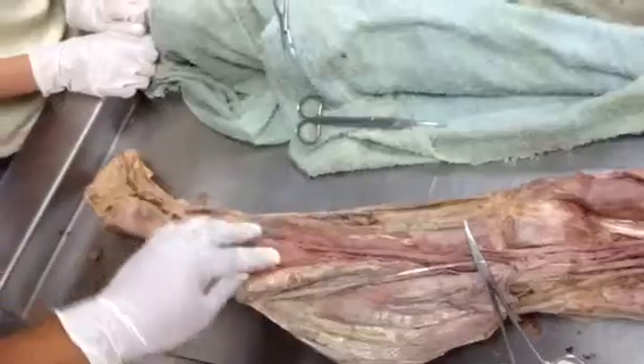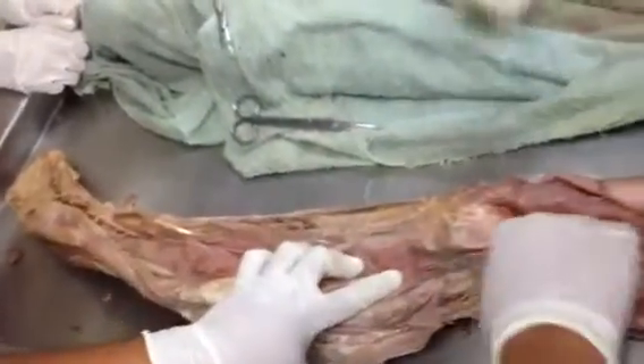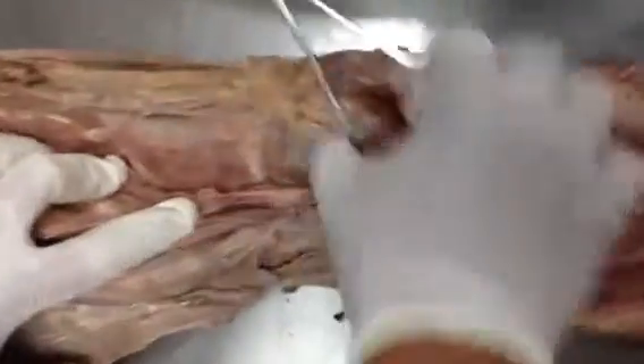And the popliteus — that unlocks the knee right here. It's the muscle belly here.